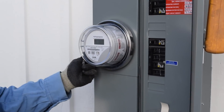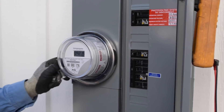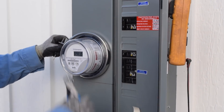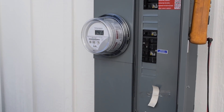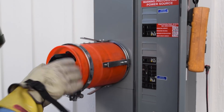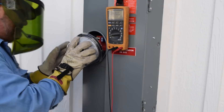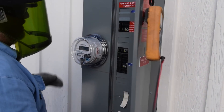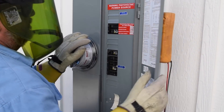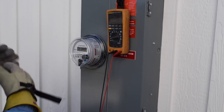The power company allows us to feed any power we do not use back into the power grid and receive credit for it. A regular electric meter does not know which direction the power is coming from, so it would charge us if we fed excess power back into the system. To have the power metered correctly, our power company installed a special electric meter that gives us credit for excess power we feed back into the system instead of charging us for it. This is called net metering.